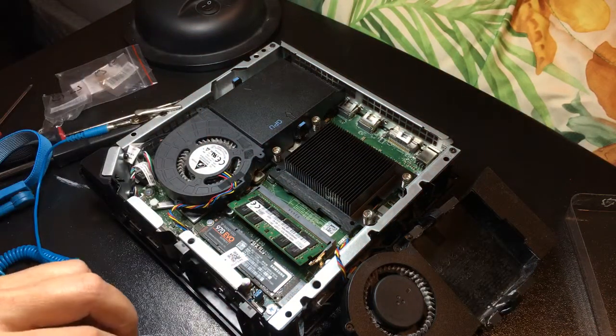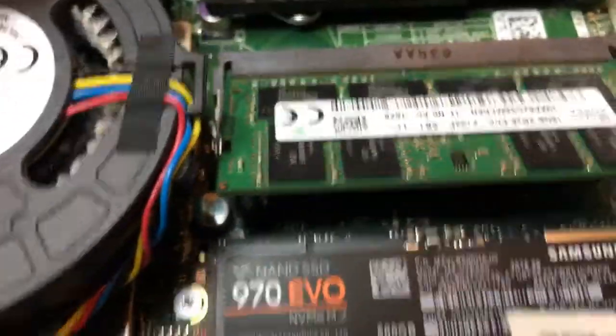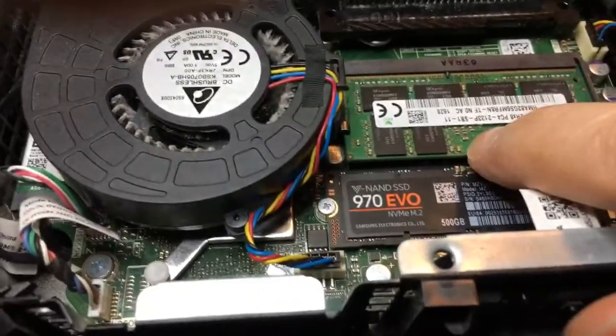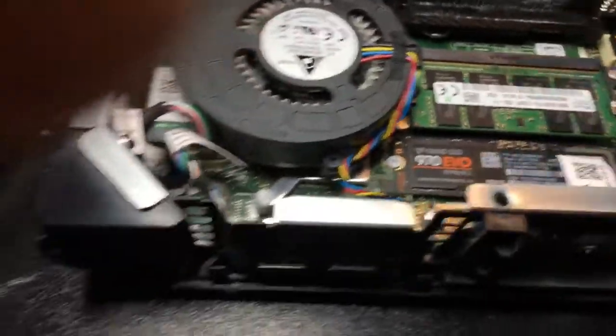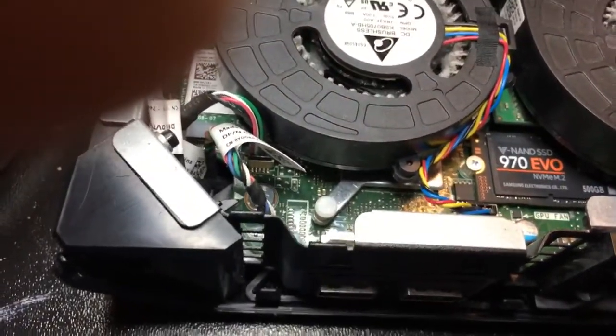There we go — I just put that screw in there. Now I can press the RAM back down into place, and that's it. Put the cooling fan back on the CPU and make sure it's lined up correctly.